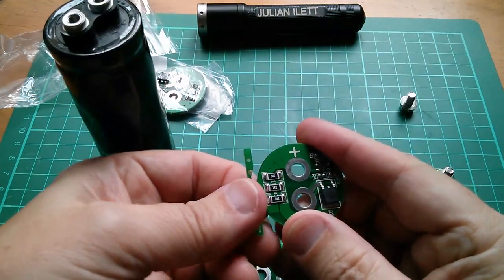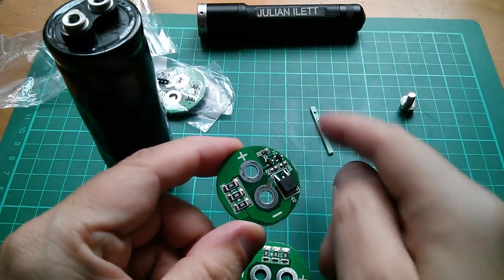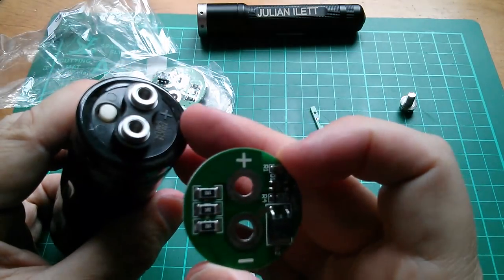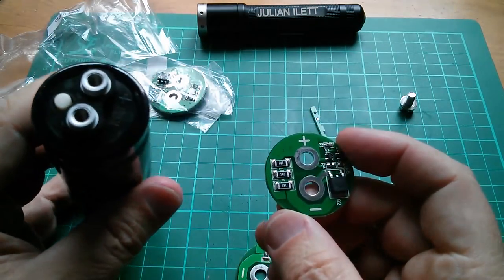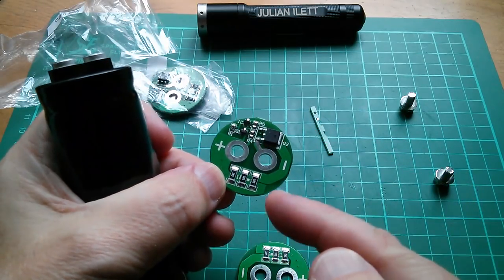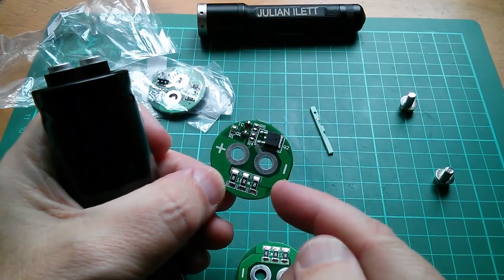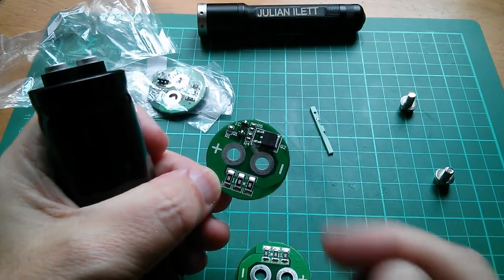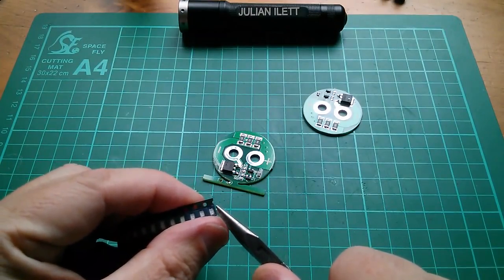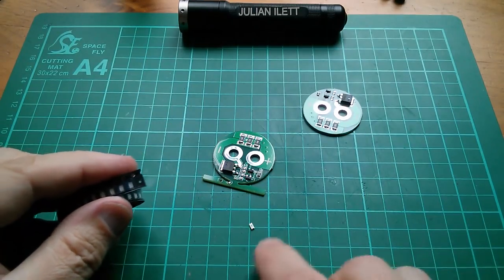Let's fit one of the boards. I'll break off that little routed section where they've cut the board out with a router. That's marked with a plus, and that's going to go on there. The only thing is it probably doesn't make much sense to put that on there yet until I've fitted my little blue LEDs, so I'm going to find my blue LEDs, get the soldering iron, and stick it on.